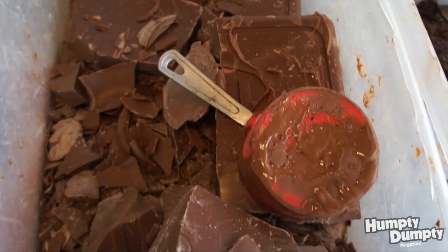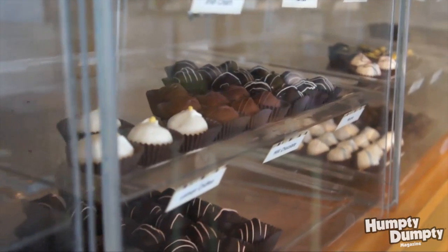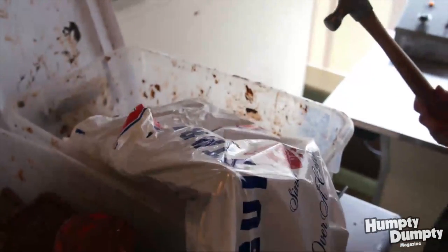We get our chocolate in from other sources and then use it to make our delicious treats. There are companies that harvest the beans and make chocolate bars, and we get these great big huge bars in and melt them down to make things like truffles.